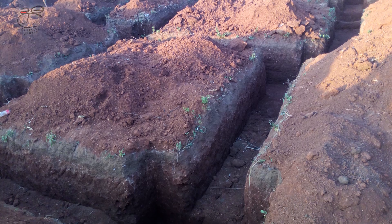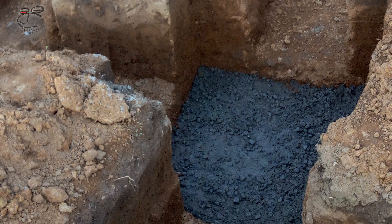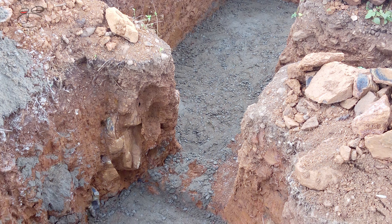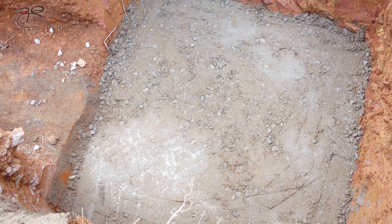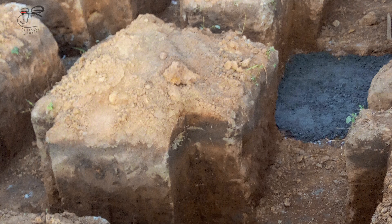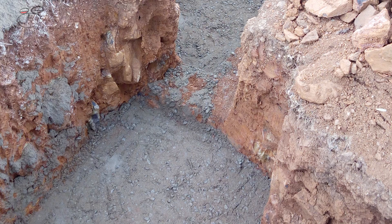The next stage is a mud mat or blinding layer. The column footing trenches are casted with plain concrete, anywhere between 50 mm and 75 mm, just to provide a clean level surface for the footing mesh to be placed and to prevent contamination of the concrete when casting.